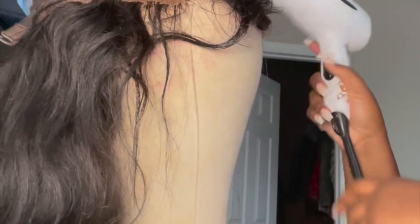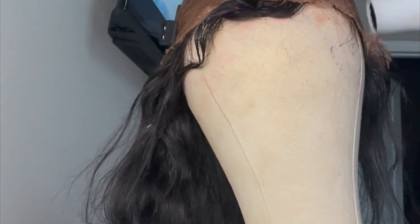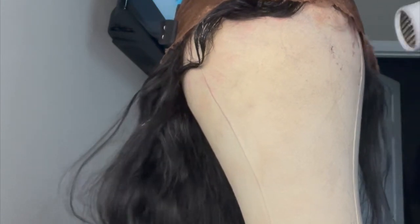After covering my lace with the tint, I went in with my blow dryer to make sure it was completely dry because the instructions say to blow dry after applying until it's no longer wet. It didn't take long — at most five minutes. It shouldn't take you long either, especially if your blow dryer is on high.